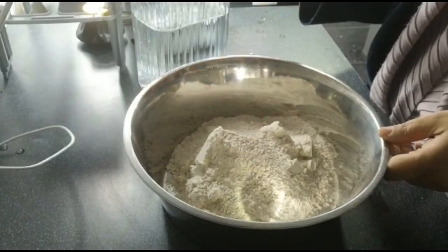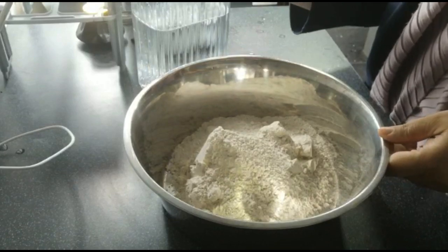Hello everyone! Today I'm going to be making dough two ways — one by hand and one in the machine — to make roti or chapatis with only two ingredients. I have always ever made it with just wheat flour and water; no oil, no salt, nothing else added.